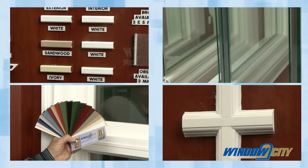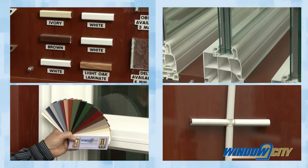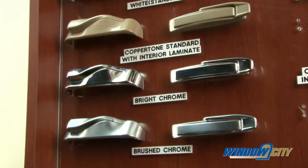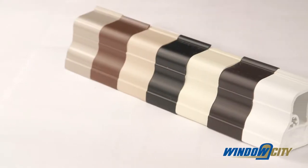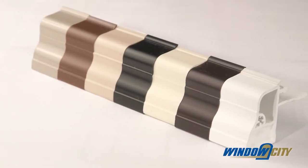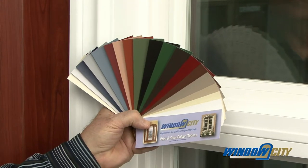You will find that you can choose from various interior and exterior trim options, glass and glazing options, and many premium window hardware finishes. You can even choose from our exclusive cap stock standard colors, an interior stainable oak wood laminate, or several paint color options.